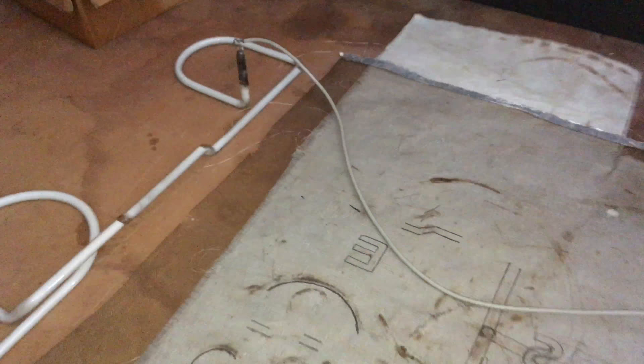We got this unit hooked up to a 9000 volt transformer here. That's probably a little under loaded, but it's fine for just a bench test here.